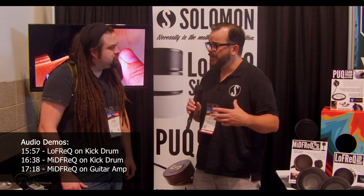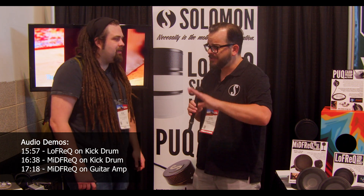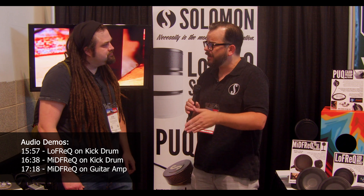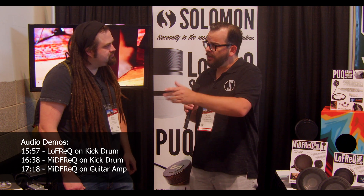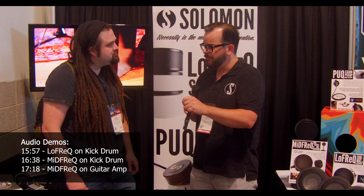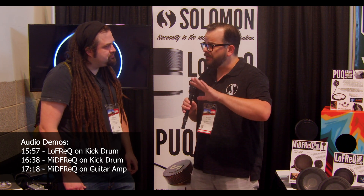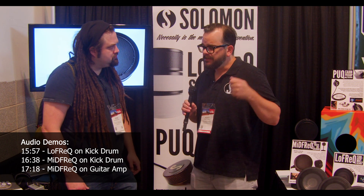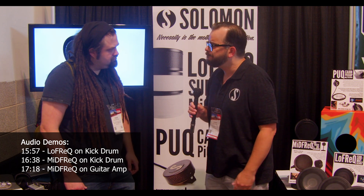The Low Freak has the pad already built in — hardwired, not switchable — so the gain coming off of it matches a standard Beta 52, D6, or D112. You set your main kick-in mic, go to the next channel and set your gain structure the same, and you're going to be five to ten percent away from where you need to be depending on your instrument and room. It's plug-and-play: set it up, plug it in, and you're almost all the way there.